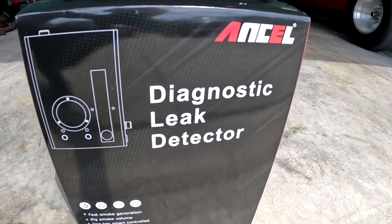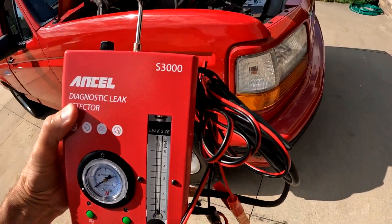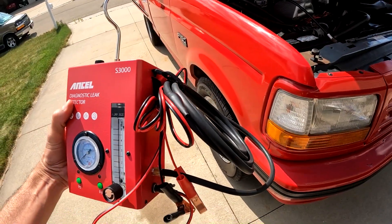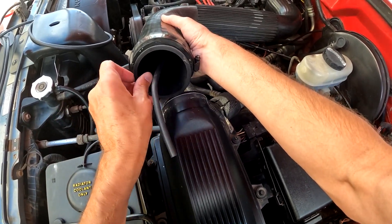This is the Ancel S3000 Pro Smoke Leak Detector. This device produces a thick smoke within 10 seconds, which you can use to find vacuum or air leaks in vehicles.